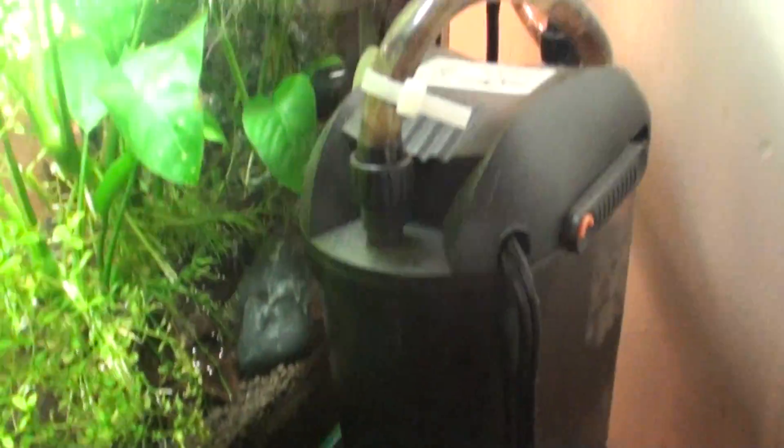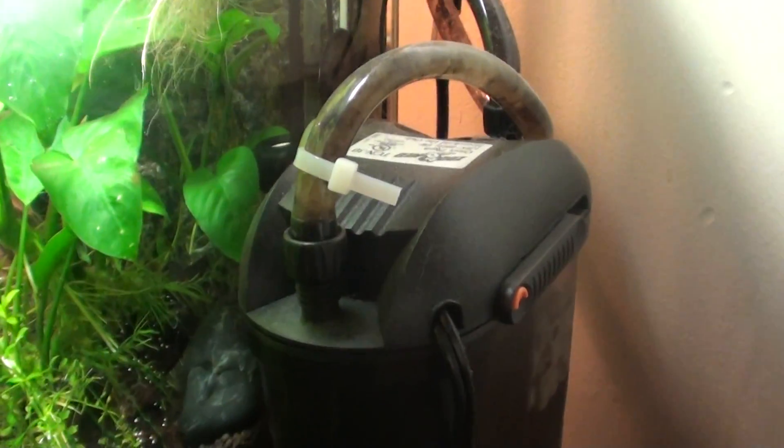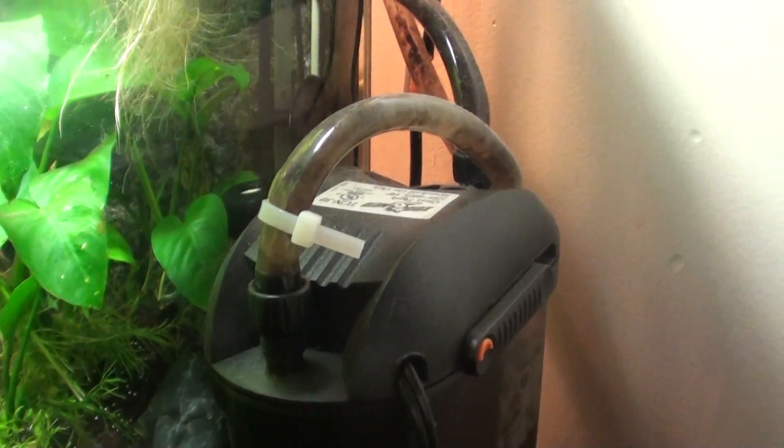That's what's going on with the 8 gallon. This filter's nasty — I need to clean it, but I've had it running for a month, maybe longer than that, a month and a half, and it hasn't been cleaned yet. Definitely need to clean it. Alright, there's the 8 gallon.